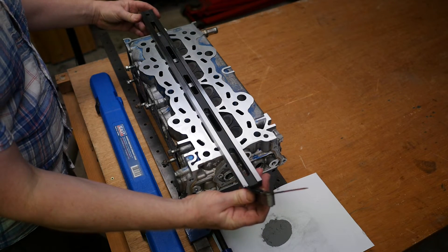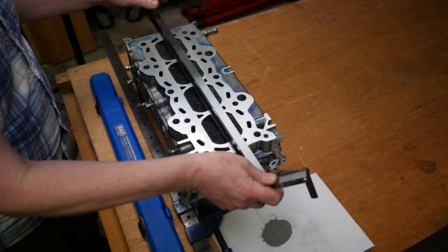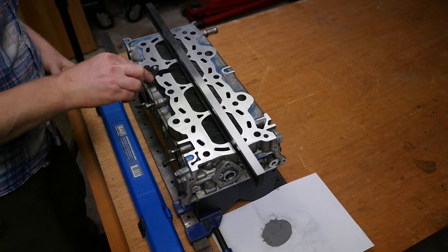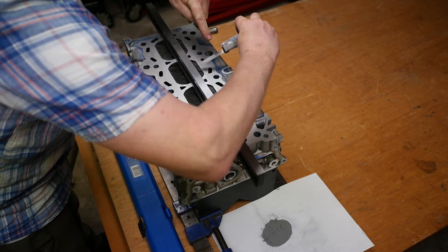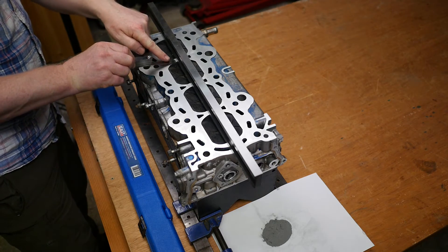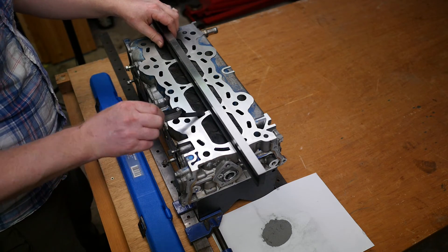It certainly seems okay between the cylinders — checking again here, and there's clearly no way the feeler gauge is going to go under there between the cylinders. So that's good news at least.